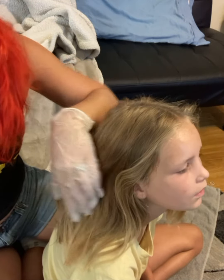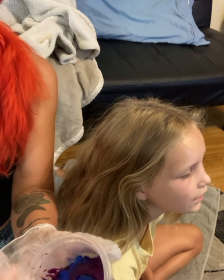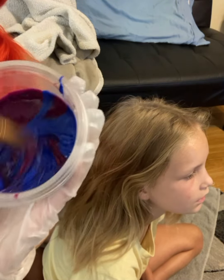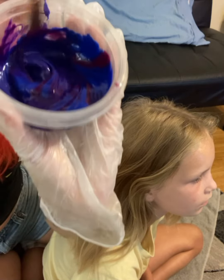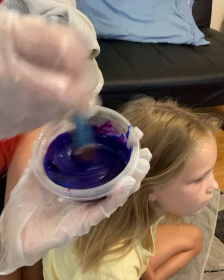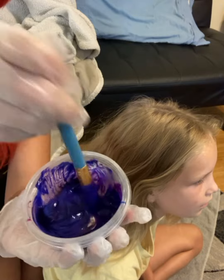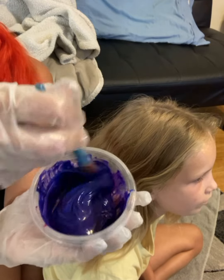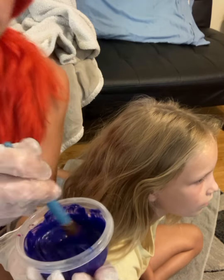I already went through and put ointment around her face. You can use any kind of petroleum jelly — it just makes sure that the dye doesn't stick to your skin as much and it makes it a lot easier to wash off. Otherwise the hair dye can actually stay in your skin for a couple days, which isn't terrible but it's also not the greatest either.